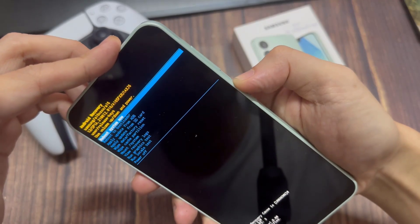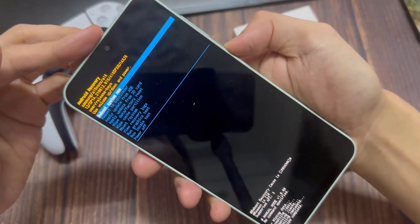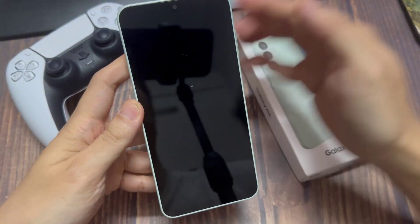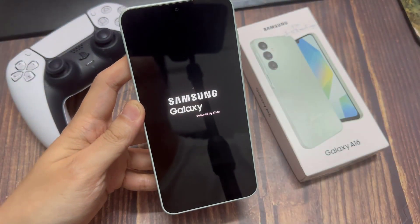What you need to do is select 'Reboot system now' by pressing the power button once, and the phone will reboot and hard reset itself. It may take a few minutes.